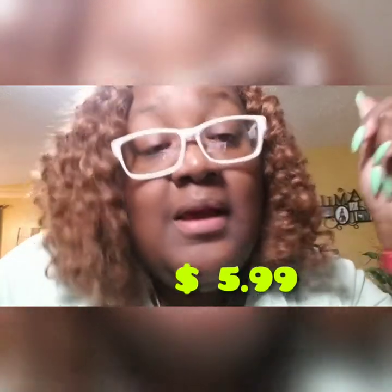The reviews on this hair. Do you see? It's $5.99. It ain't like I paid $599. I paid $5.99. But anyway, I've gotten a lot of compliments on this hair. A lot of compliments on this hair.